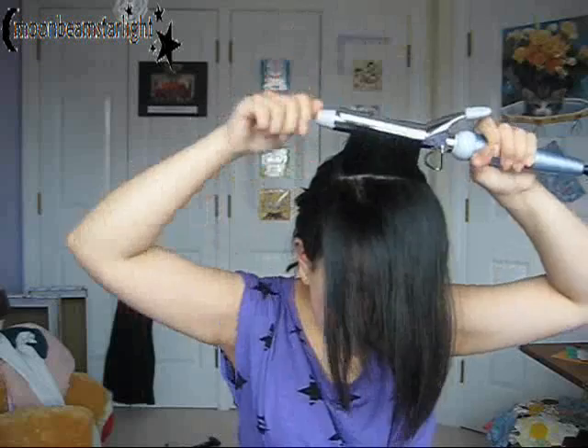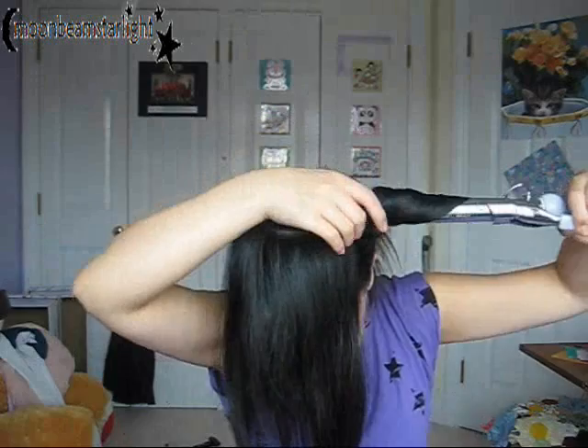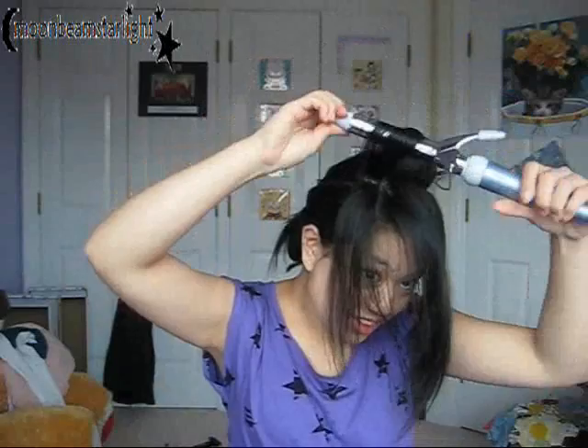Now I'm just sectioning off a third of the crown of my head and curling it horizontally to my head, then recoiling it with my hands and pinning it as if a roller was there. Then I'm doing the same thing with the other half of that section, recoiling it again and pinning it with a Kirby grip.